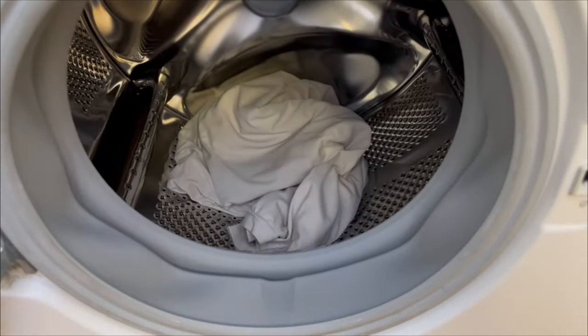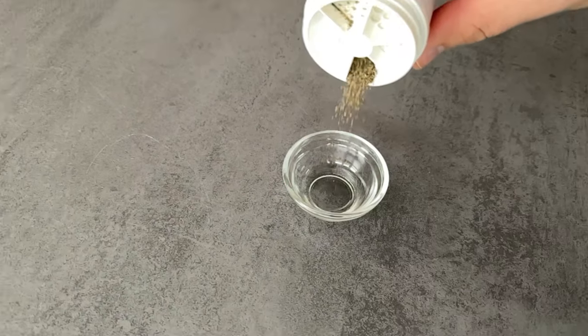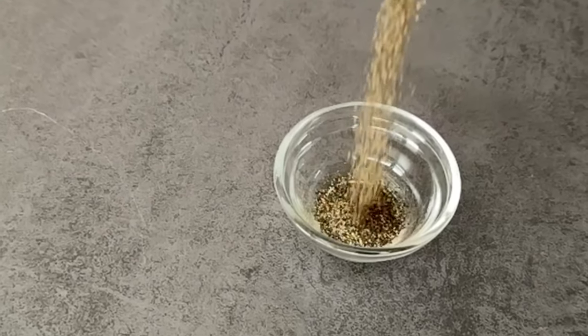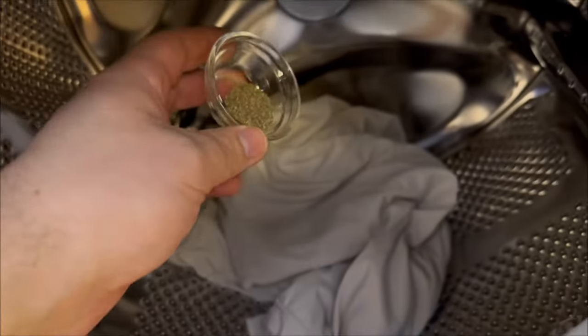Then we go to the pepper. It's important that it's black pepper and it should definitely be ground. For one cycle of the washing machine you need about one teaspoon of this black pepper. Now go directly to your washing machine and pour the pepper into the drum with your light colored cloth.